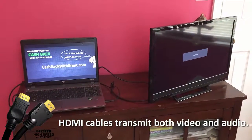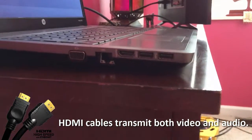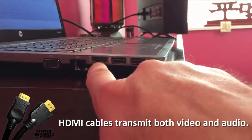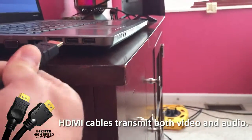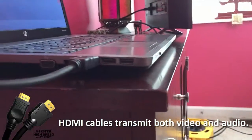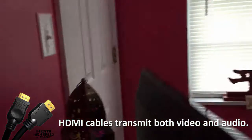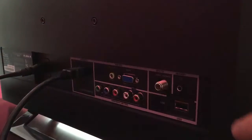We'll hook it up via HDMI. This is the laptop, and here's the HDMI. I have the HDMI cable. I'll simply plug that in to the side of the laptop, secure that, and then we'll take this HDMI cable and find the HDMI input, which is right here in the back of the TV. We'll spin this back around.